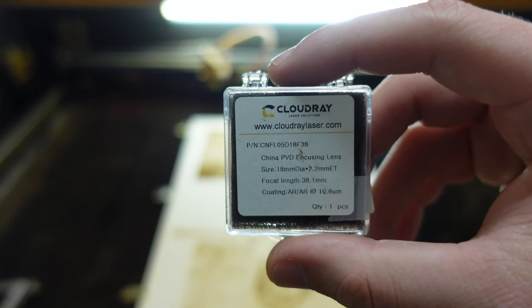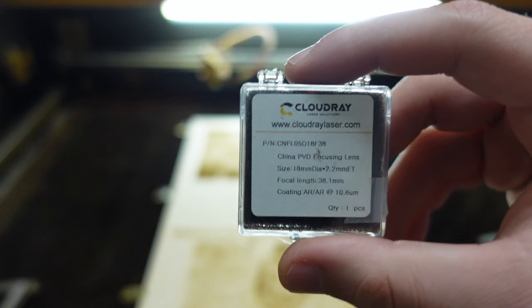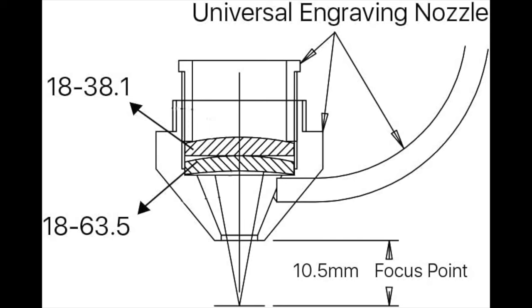Cloudray also gives you the possibility to buy the lenses with a nozzle, since the new focus distance is way shorter than usual and you will run into issues if you have a long nozzle. If you look at the picture, you can see that we have to place the longer focal length first and above the shorter one. This is really important, otherwise you won't get the effects I explained earlier.